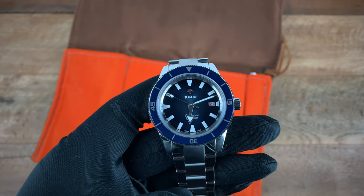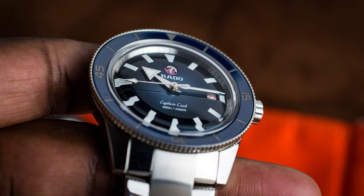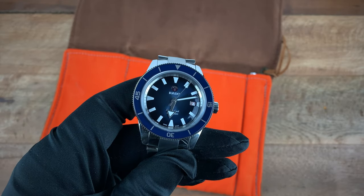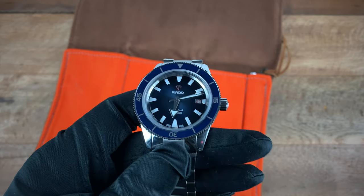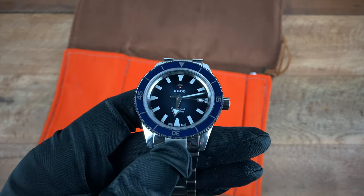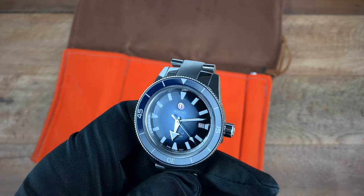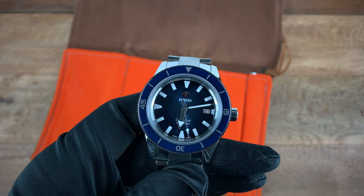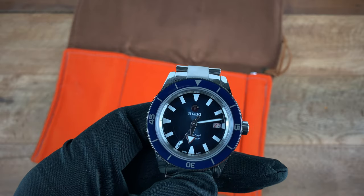One more positive is this beautiful blue dial. Depending on when you're looking at it and what angle, it's blue yes, but sometimes you catch some purple in there depending on how the light hits it — it's a really nice effect. The blue in the dial is definitely different than the blue in the bezel. The bezel reminds me more of a navy blue, while the dial is this deep, rich, almost midnight blue.